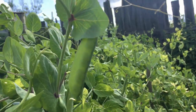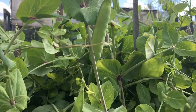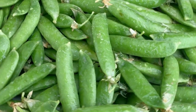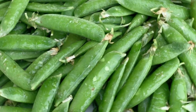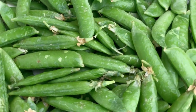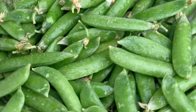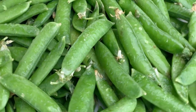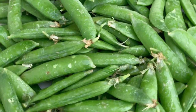They also like plenty of sunlight, so plant them in an area with at least 6 hours of full sunshine per day. Plant seeds an inch deep and 2 to 3 inches apart, in rows 2 to 3 feet apart. Thin seedlings to 3 to 4 inches apart when they are 2 to 3 inches tall. They break through the ground quickly, maturing in around 65 days — look for them to emerge from the soil in 7 to 10 days.